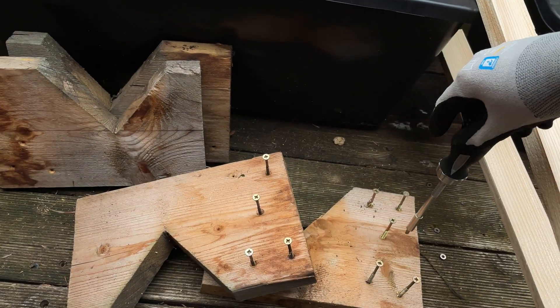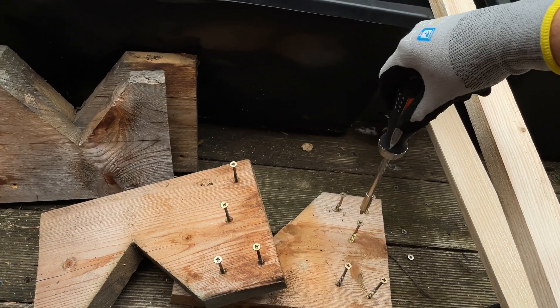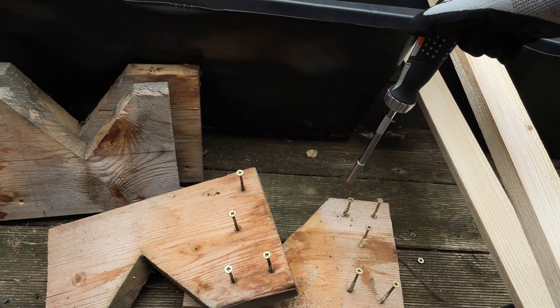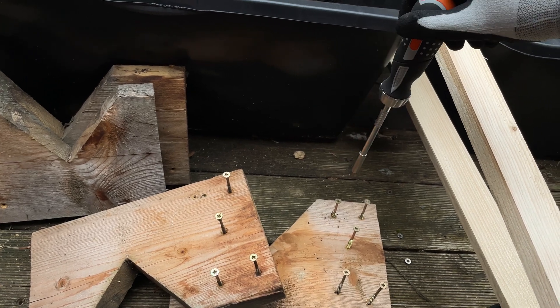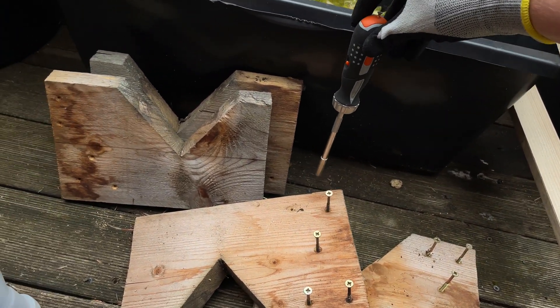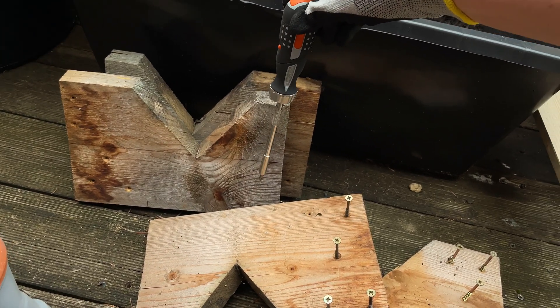Sorry for the shaky camera — I'm basically screwing and unscrewing stuff with one hand while holding the camera with the other. I have all my camera gear at a different location where I'm filming other content. Basically getting rid of all the old screws because the new concept will attach the wooden structure on the side and not on the front.